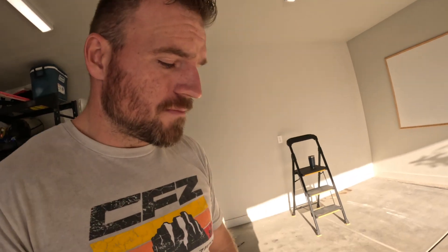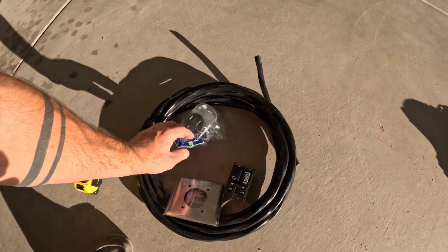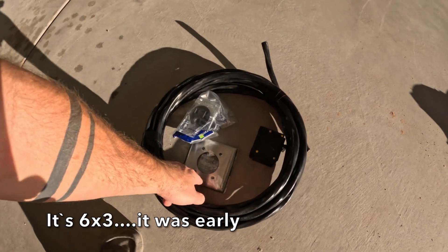He had me go buy all the stuff. Right here we have 24 feet of what I think is eight-by-three wire, a breaker cover plate, and a plug.